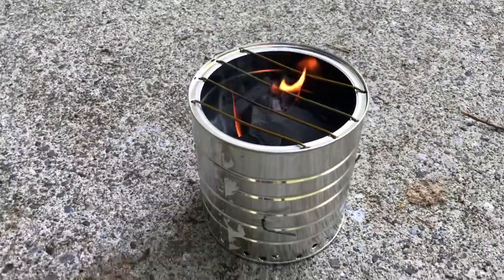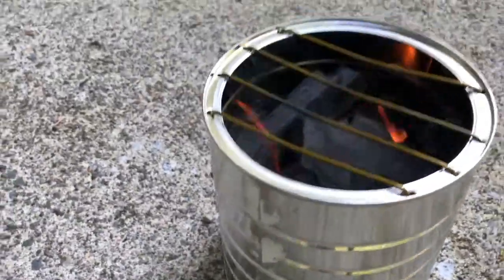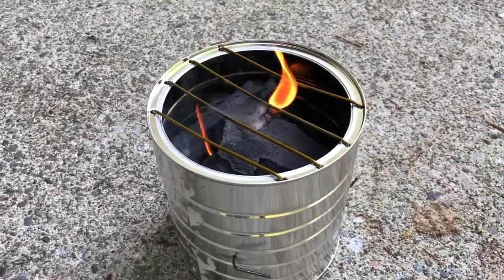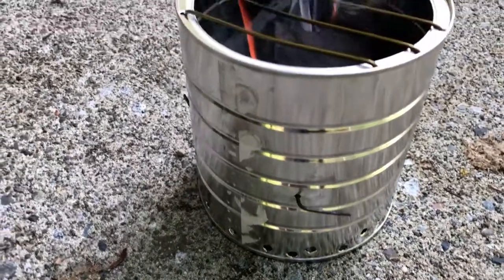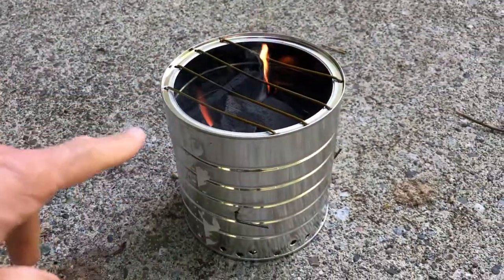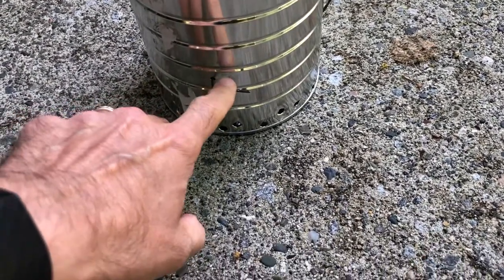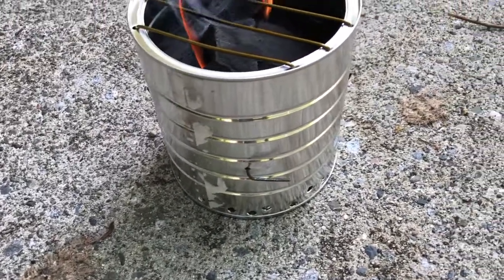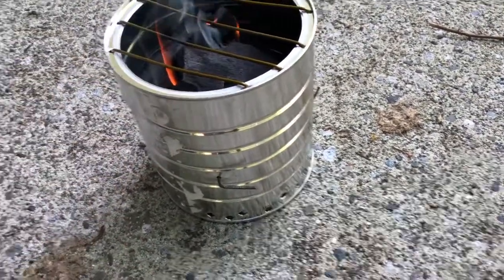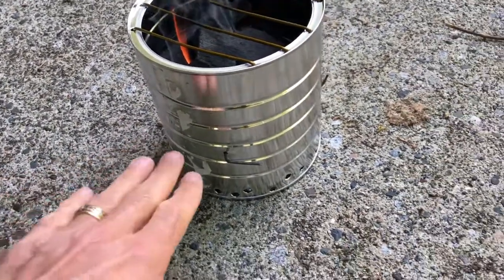I gave Noah a project to make something creative out of a coffee can, and this is what he came up with — a little barbecue. He's gonna grill some smokies on there. He has the bottom of the metal can that he cut off and suspended in the center.